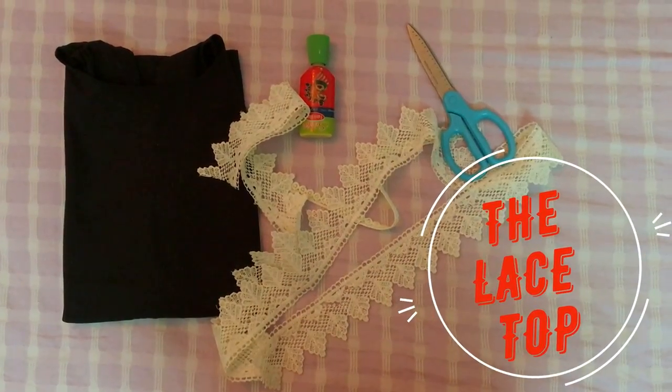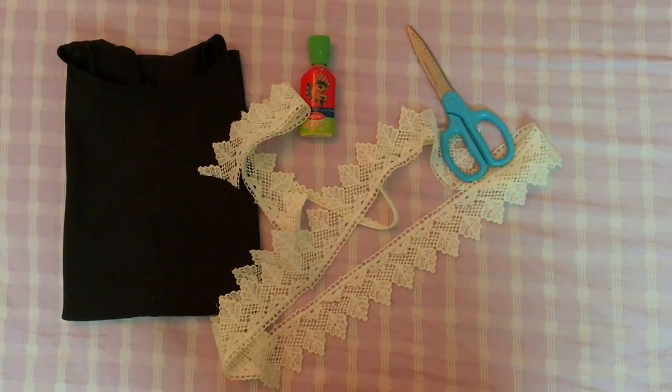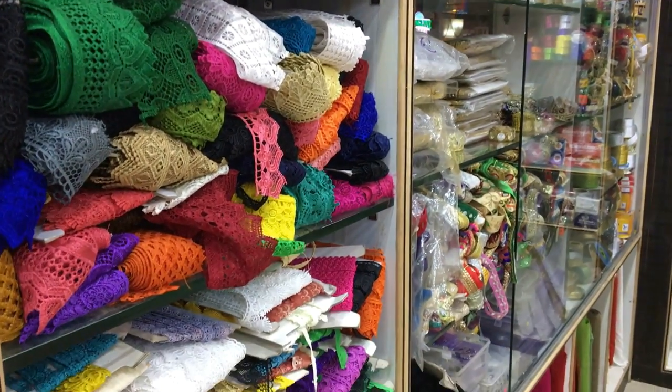For my first DIY, I need a simple black top, a pair of scissors, fabric glue, and some laces. You can get these laces from shops that sell saree accessories — I got mine from a shop like this.